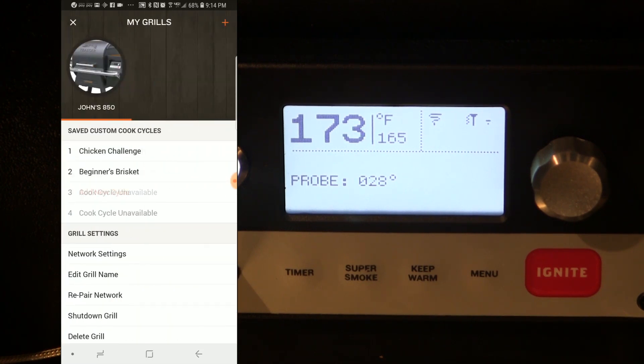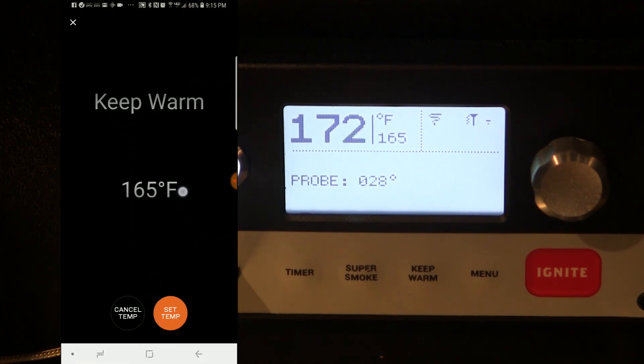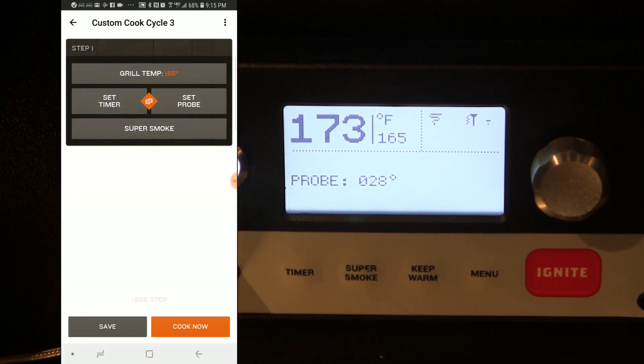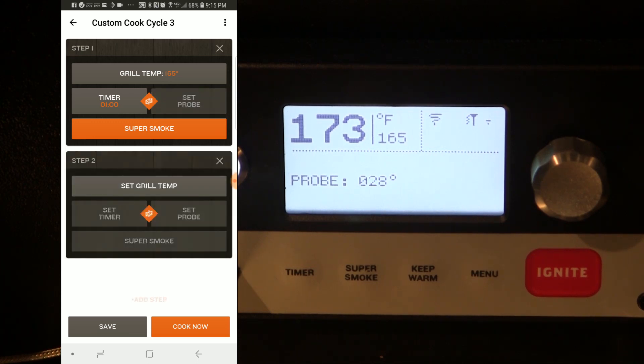I'm going to hit the gear tool and the saved custom cook cycles will pop up. I've got two empty ones, so I'll go to number three and program the first step. I want to set the grill temperature to 165 and set the timer for one hour. We're going to run it for one hour in the super smoke mode to give this thing some extra smoke before we bring the temperature up.